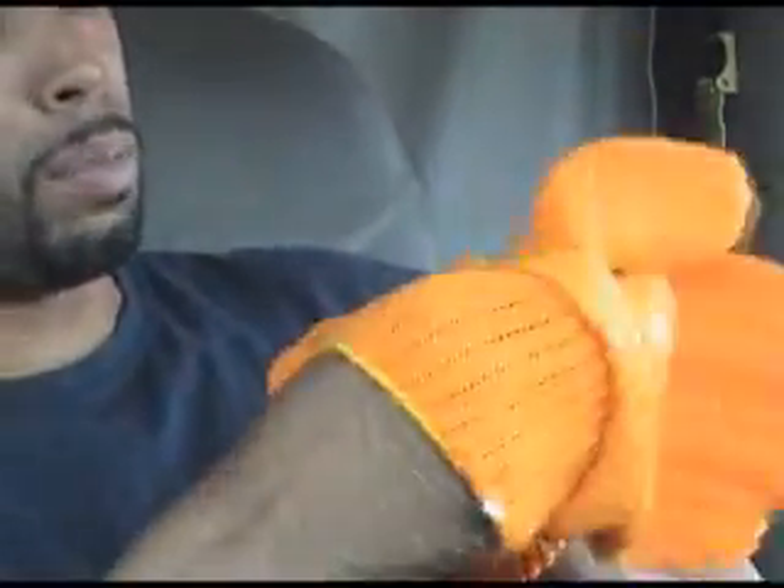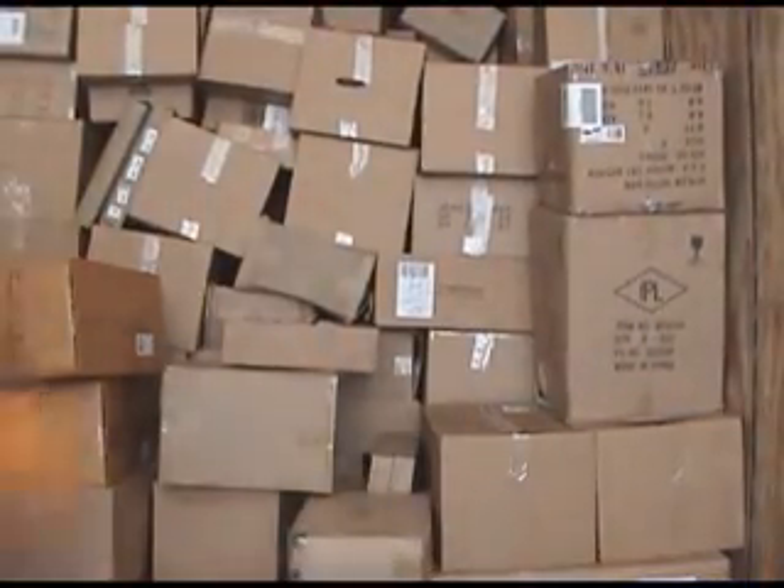I'm gonna put these to the test, baby. Got boxes to do — got crazy boxes. I got 267 units right here at the first stop, 150 at the next, 162 at the next, 189 at the next, 153 at the next, 163 at the next, 161 at the next, 137 at the next, and 238 units at the last stop. I think the crew is here. Let's do it.